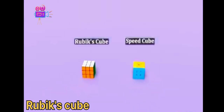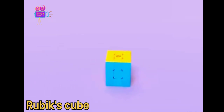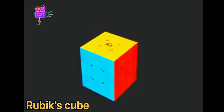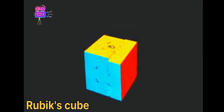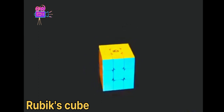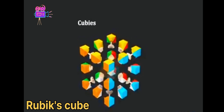The way you solve one of these cubes is the same — it just depends on how much you care about speed. The center pieces are fixed in place and don't move at all, but they can rotate. These make up the core of the cube. The rest of the pieces are called cubies, and there are 20 of them.